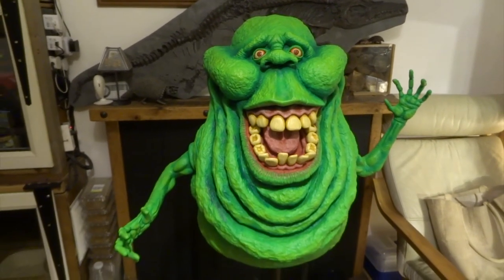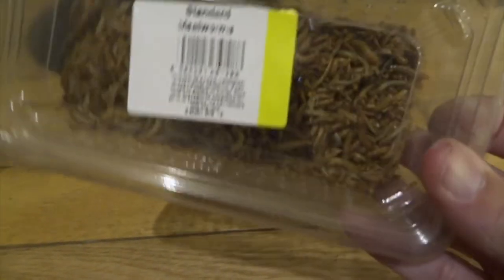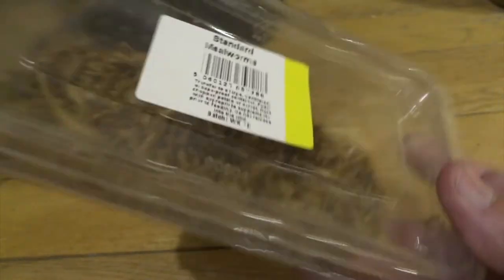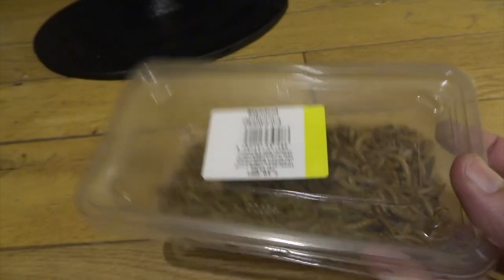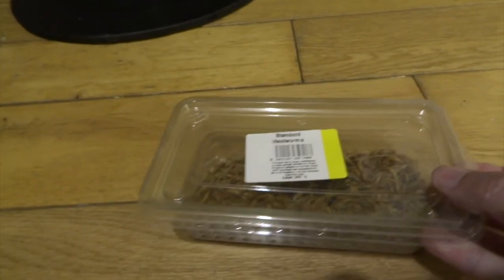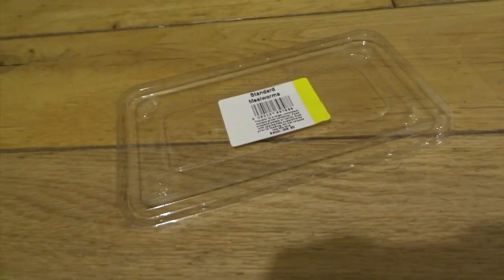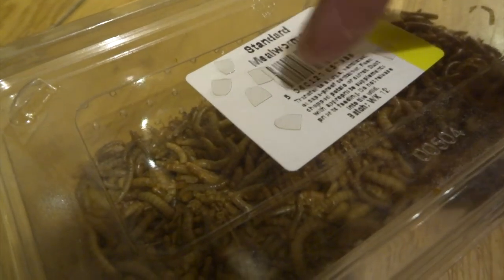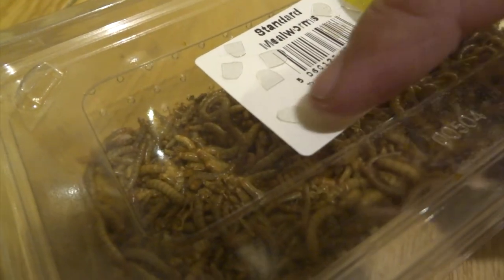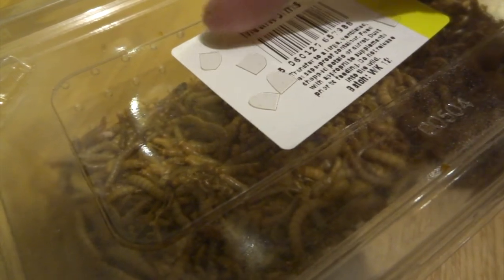I think this makes such a difference to the overall look of him. Right, just as a finishing touch I wanted to make him some fingernails. I was searching around thinking what should I make them out of, and I get through a lot of these mealworm tubs because I've got a pet armadillo that eats a tub of mealworms for breakfast every morning — so I thought one of these lids would be ideal. It's quite tough plastic, so I cut out 10 little fingernail shapes. You can just about make them out here, and then I'll just stick these onto his fingers and paint them.